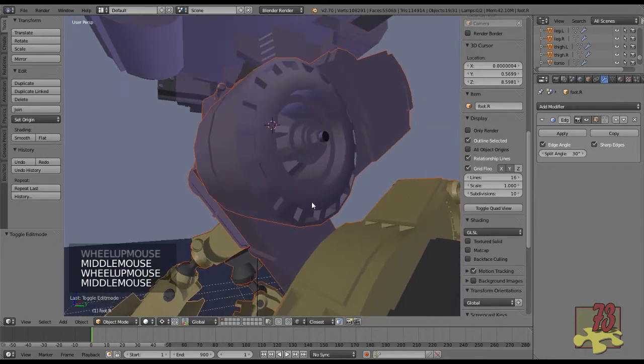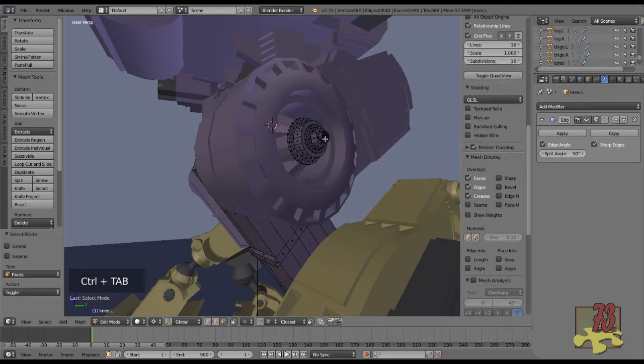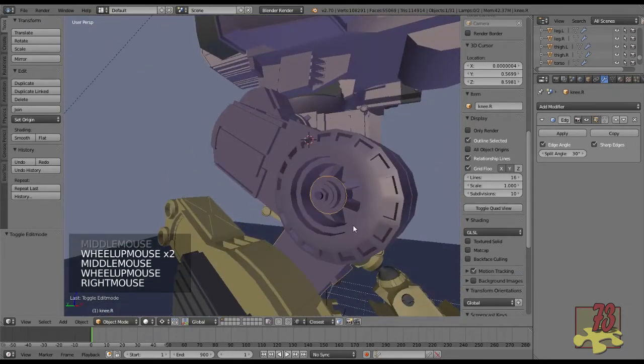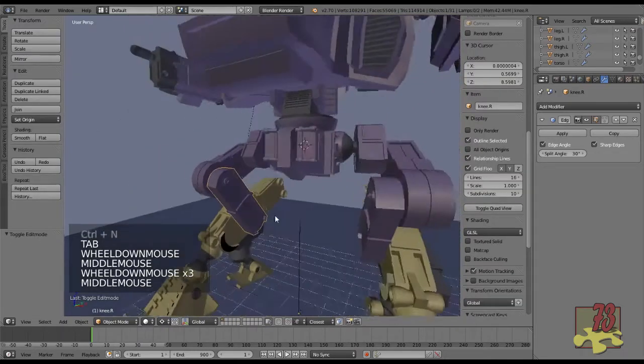I'll grab the leg pieces to show you — to give it a more organic feel, the waist should be able to revolve around that pivot point. Using the cursor as a pivot point helps you define how everything's going to spin and turn. I notice I have mesh issues here — looks like some faces are not following the correct normals. Control-N will realign the normals to the outside. Tab, then A to select everything, Control-N, and it realigns the normals.